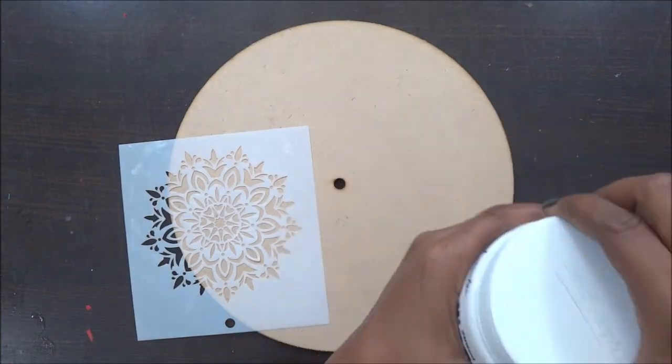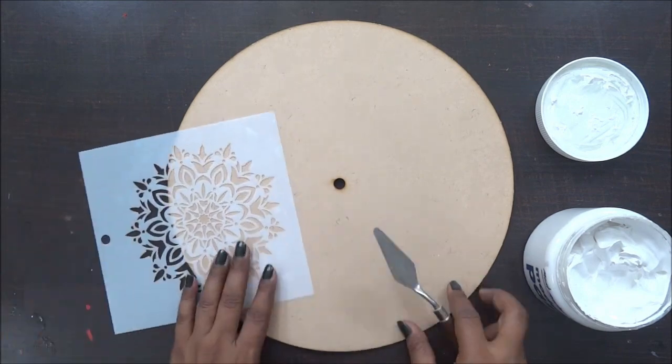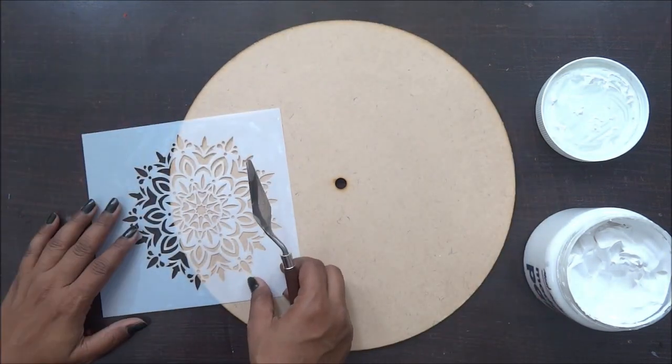Welcome to Nagashi Arts, friends. This is Sonia here and today I am going to alter this clock. For this I have taken this beautiful mandala stencil and I am going to use my Montmartre modeling paste.